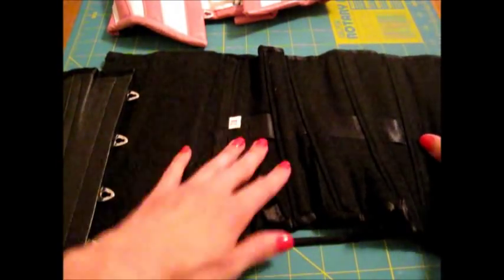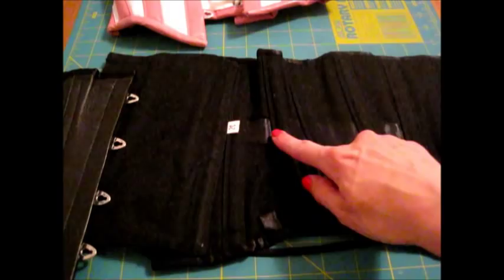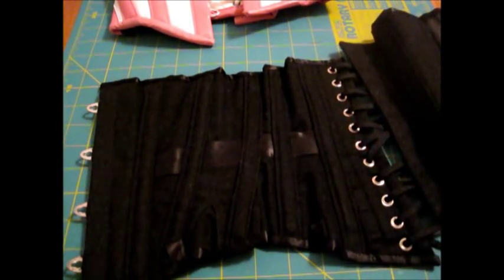The waist tape is a ribbon. It is visible and it is just in the middle four panels — if you look at the side it doesn't go all the way to the end. But it still seems to do its job.